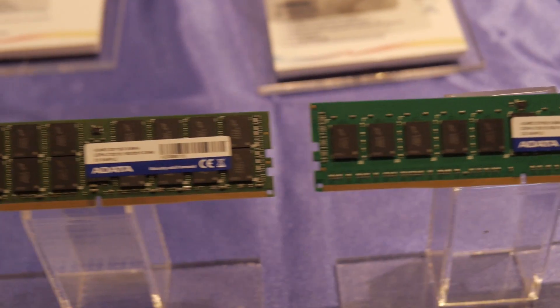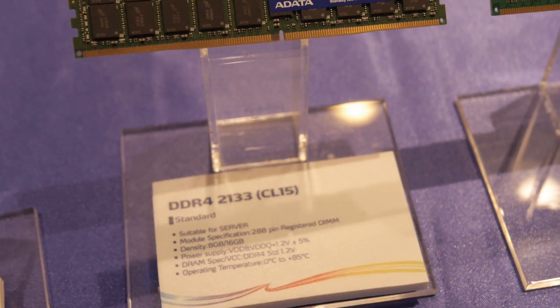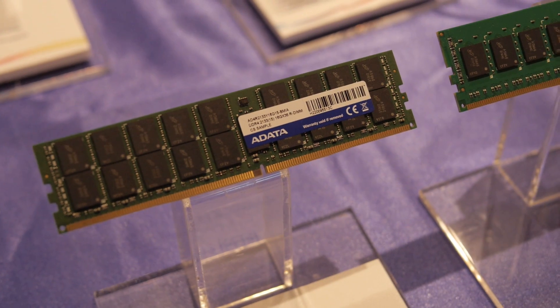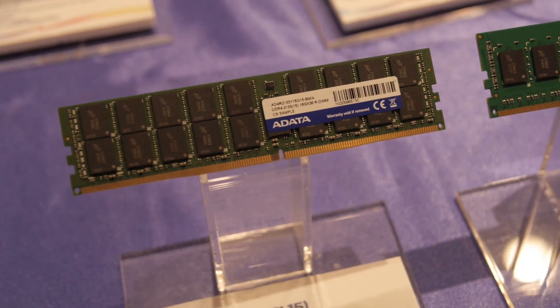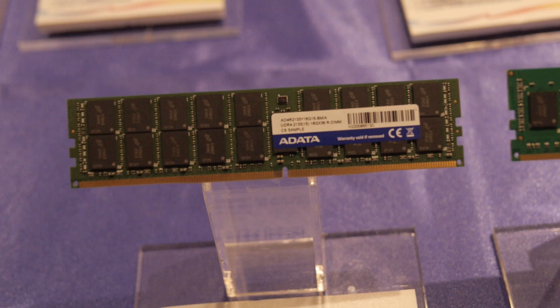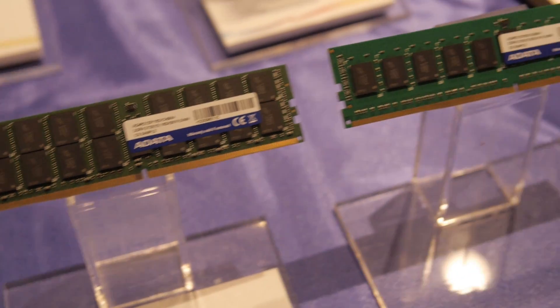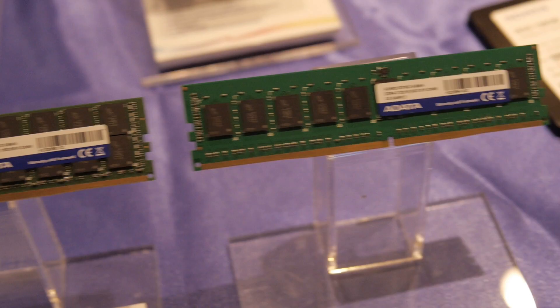Here's some DDR4 in the wild — this is what it looks like. This is 2133 megahertz DDR4 right here. This is server-grade memory; there's not really gonna be much of this coming out for consumer-grade stuff this year. Maybe in 2015 we'll start to see some of this come out with the crazy heat spreaders for enthusiast systems and overclockers. Right now it's DDR4 for servers.